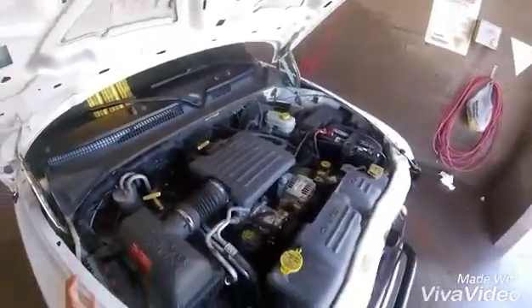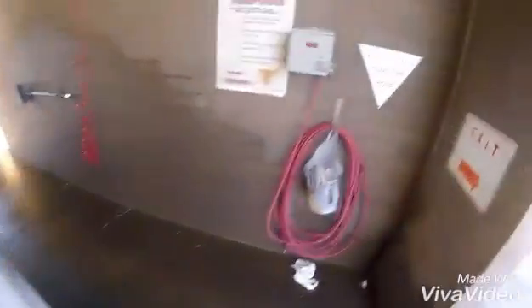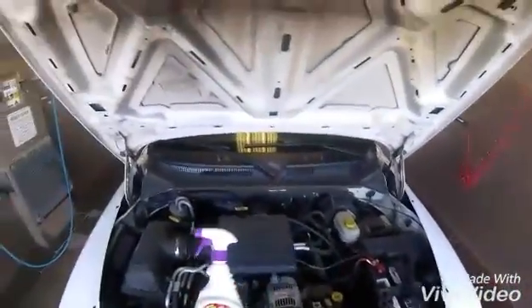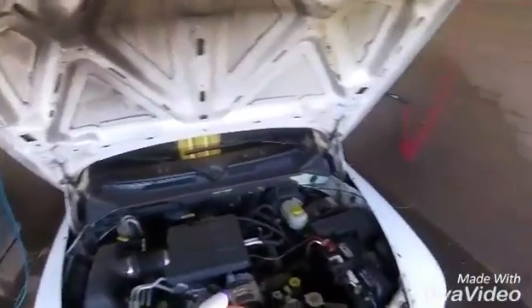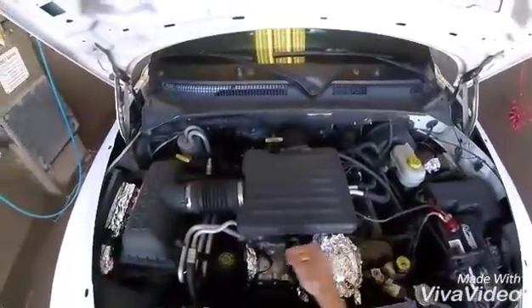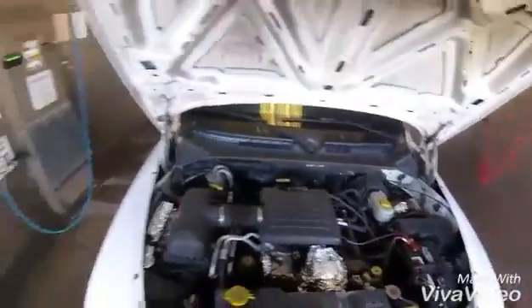I'm just going to wrap up some of this stuff, using a little more foil to wrap some of the little bits. I just wrapped a few things — this is my alternator, you don't have to, but I did. Some of these little plugs, so I figured why not.